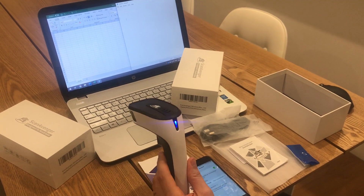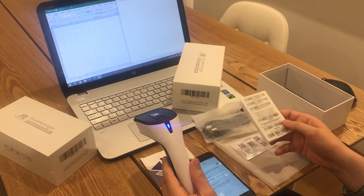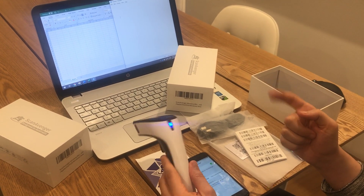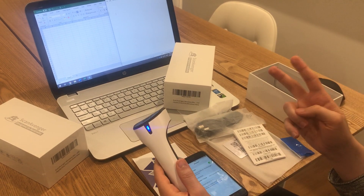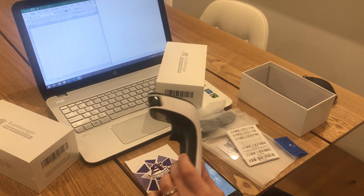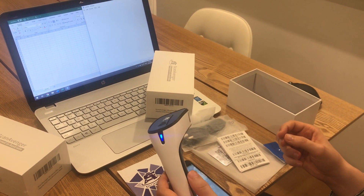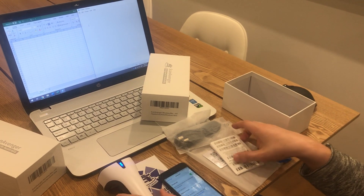We're going to show you how you can use the three scanning types — the three different trigger modes of the scanner. It has manual trigger, which means you need to press the button to scan. It has continuous mode, which means it remains in scanning mode and continuously scans everything it detects. And then there's sense mode, which means it only scans when it detects movement.